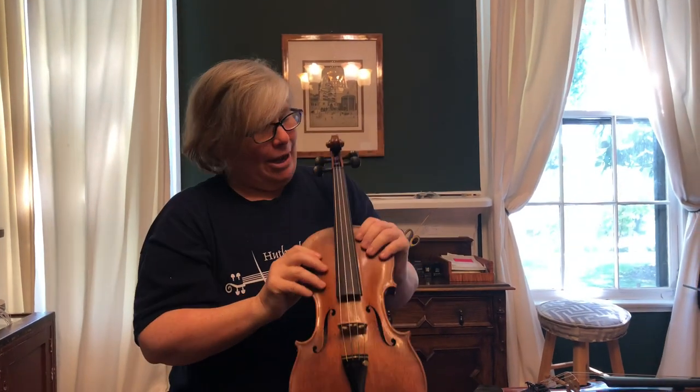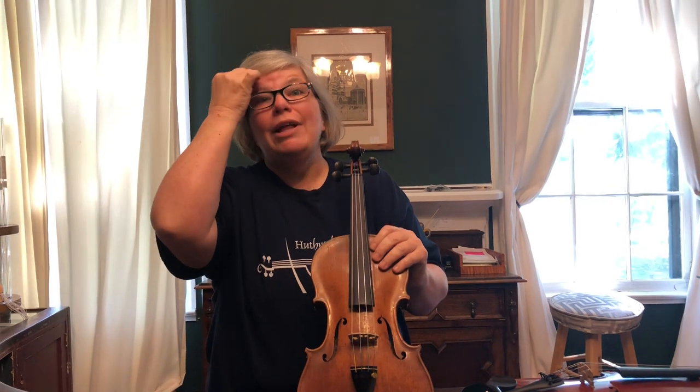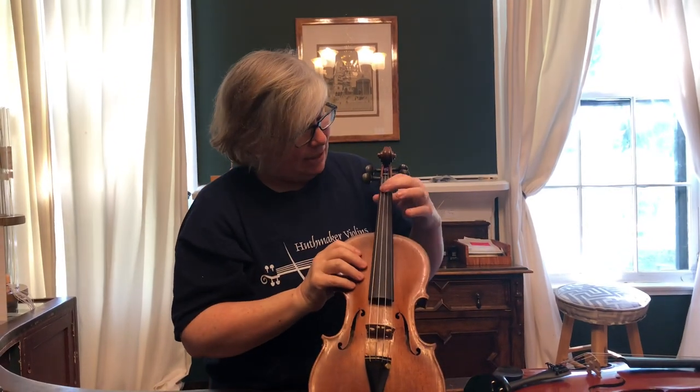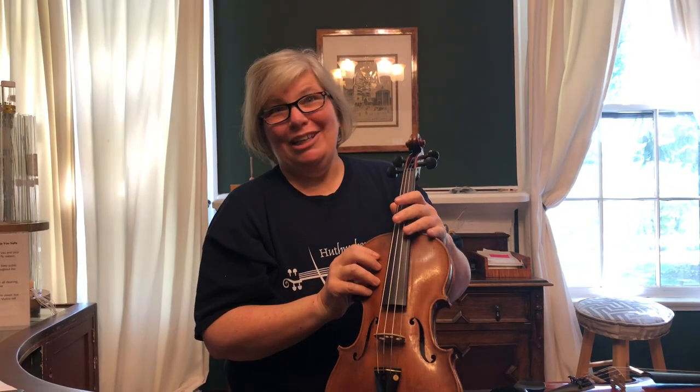Another thing that might buzz is if the winding on your string is coming loose. If that's the case you'll actually feel it when you're playing because it'll move under your fingers. Sometimes you can see it. That means you need a new string — that buzz or rattle is not going away, it's just going to get worse. Go ahead and replace your string.